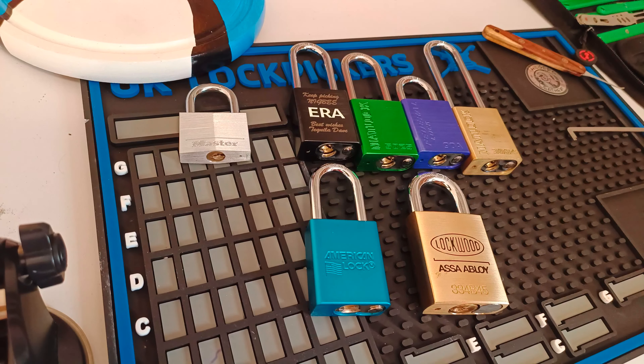The last comfort lock is the first ever American 1100 that I got. I mentioned this in a video not long ago. This particular one is totally different to all the other 1100s I've got — it's nothing but spools, no serrated pins at all — and it's just a lovely pick. I found it really difficult when I first got it, so yeah, that's my type of comfort lock.